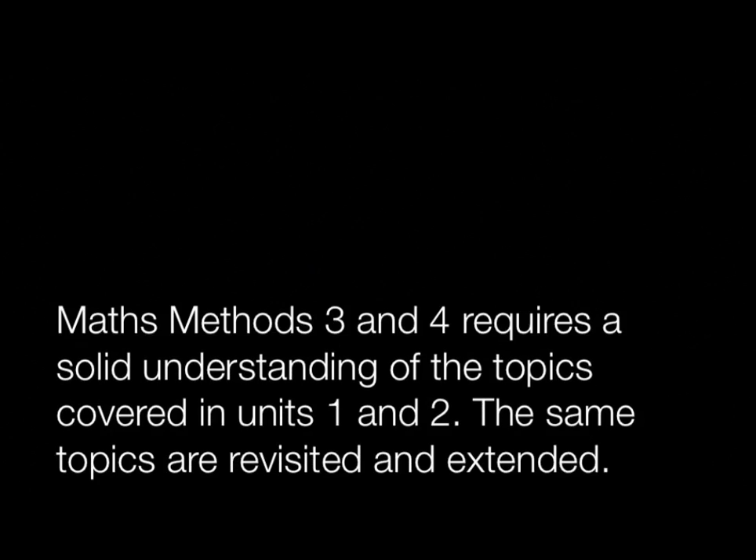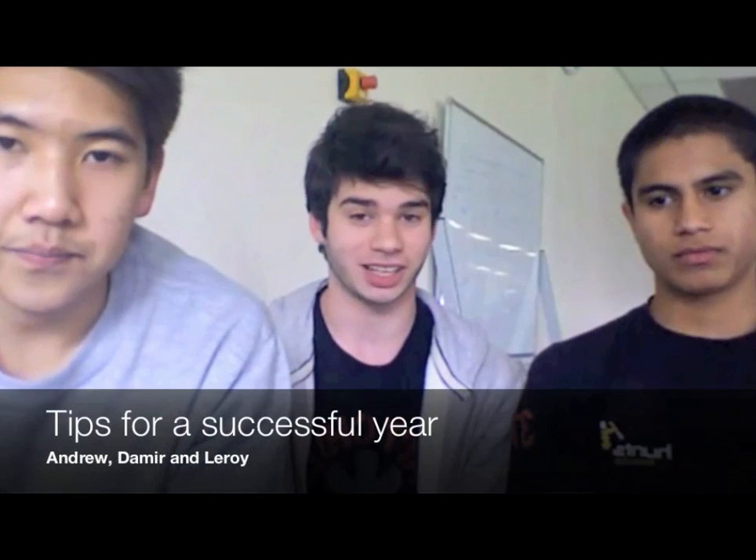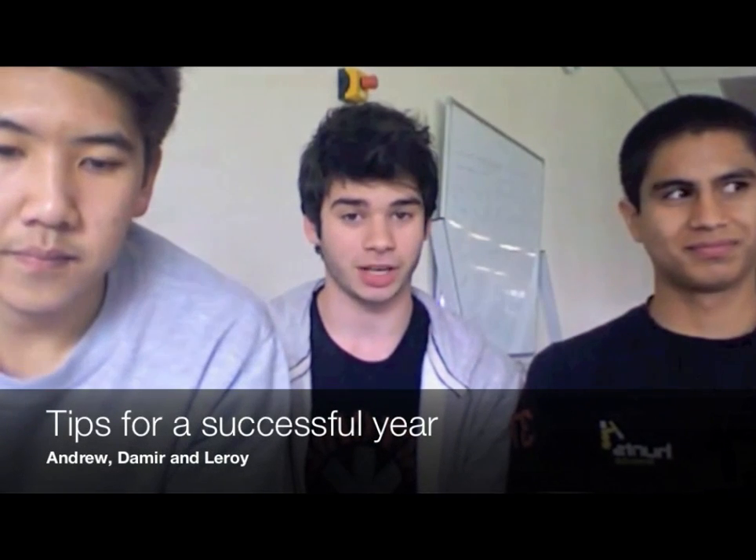Method 3-4 is a tricky subject at the start, but after you apply yourself and do a fair few questions and actually understand the concepts, it's pretty straightforward after that. Make sure you know all the basic stuff — it sounds obvious and simple, but make sure you literally get all that stuff right, because it's going to hit you in 3-4.